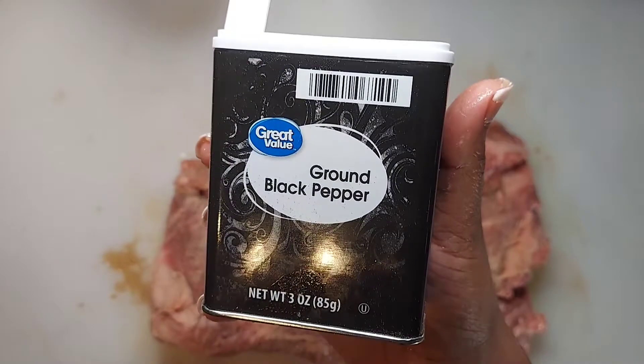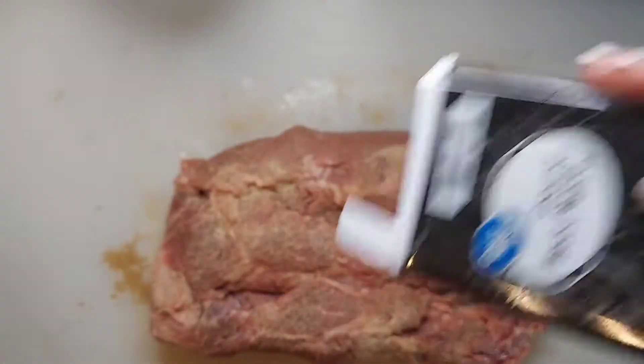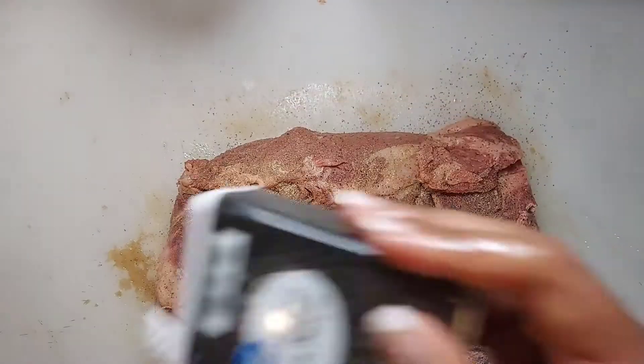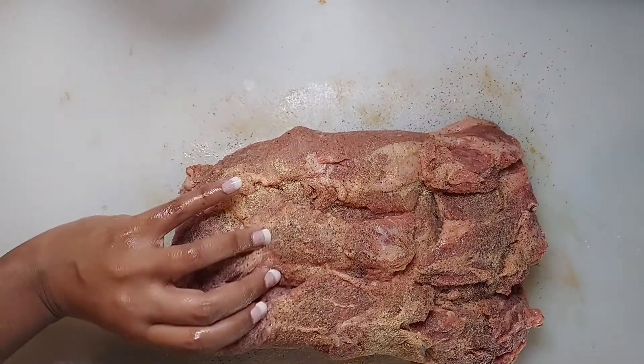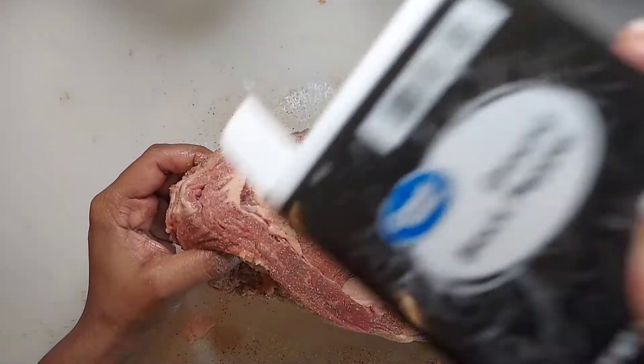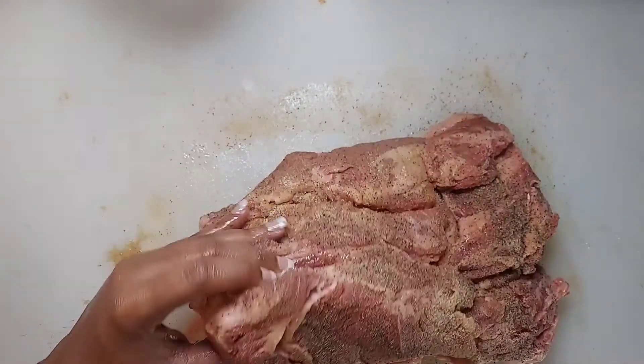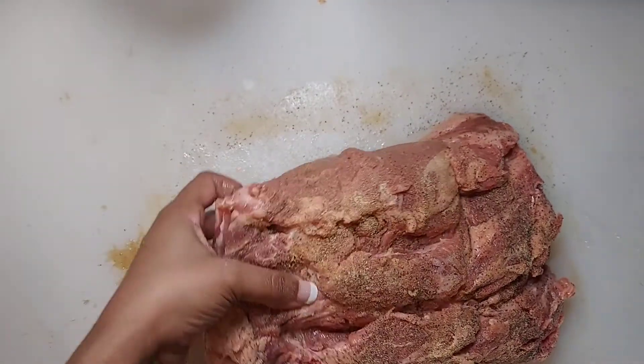Now I'm going to come in with a little bit of black pepper and do the same exact thing — just season it, no massaging it in. Make sure to get the sides as well as the top of the prime rib.